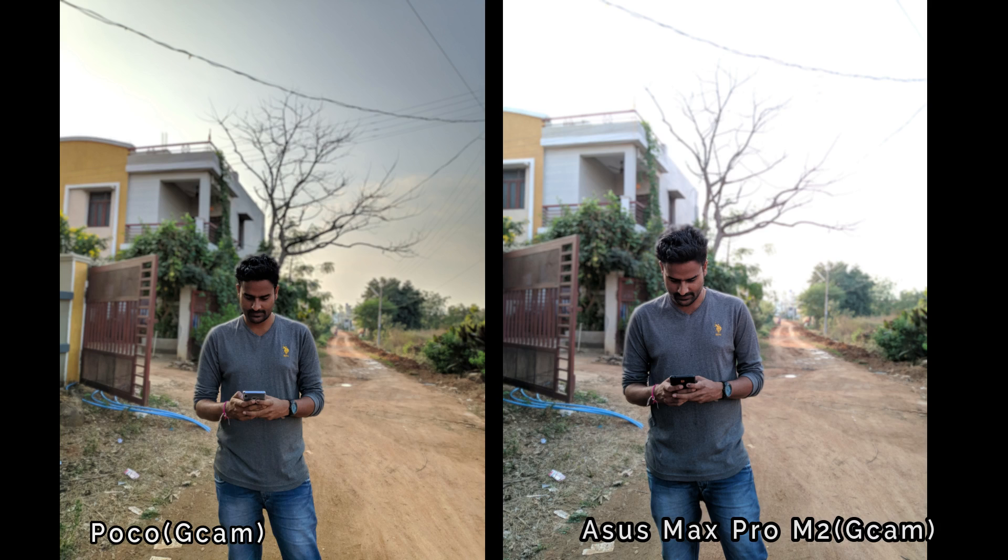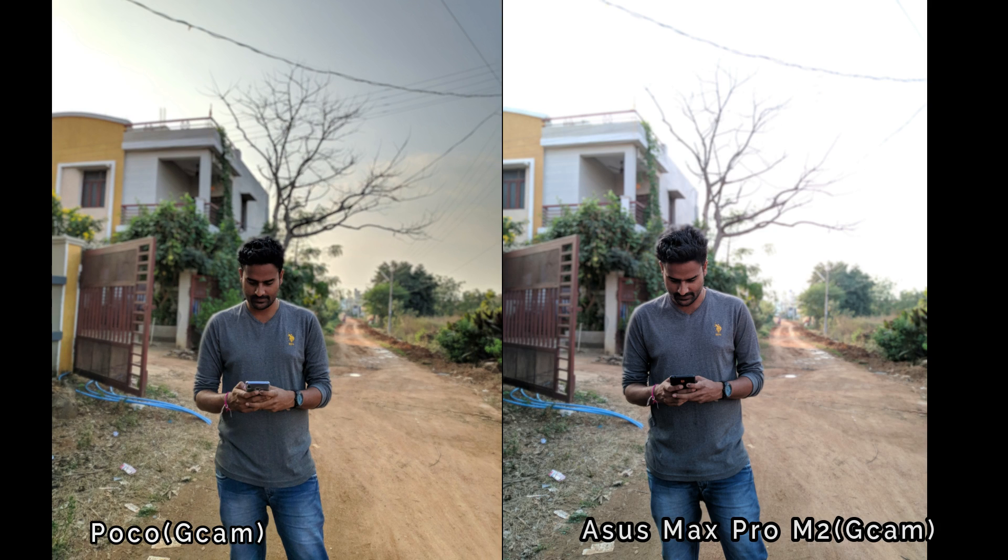Observing this portrait image, the Poco GCam is properly exposed in the background. In the Max Pro M2, the background exposure is slightly different. Overall, in portrait mode the Poco GCam performs a little bit better.